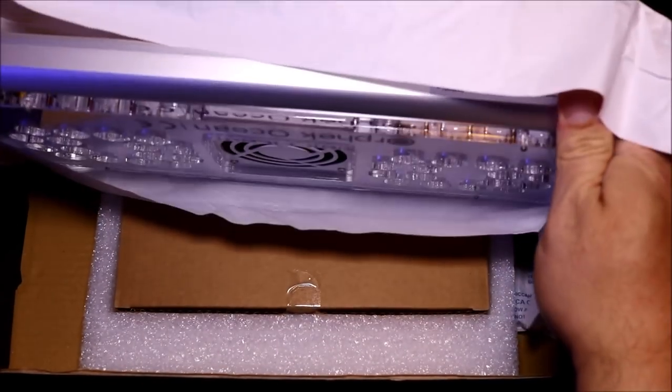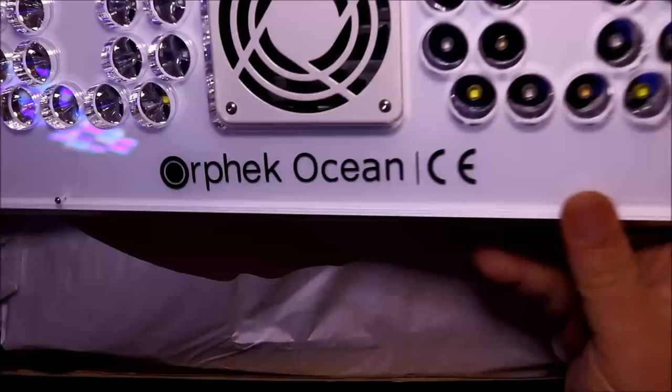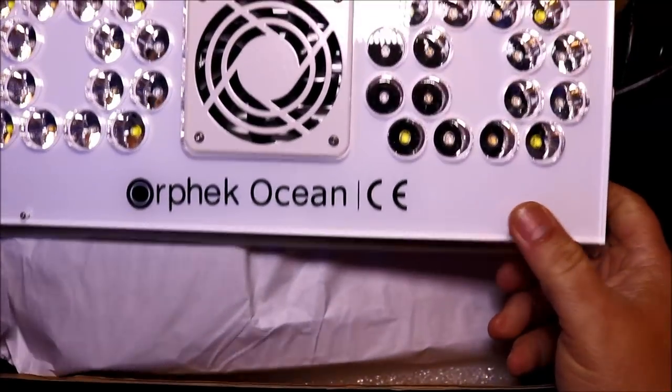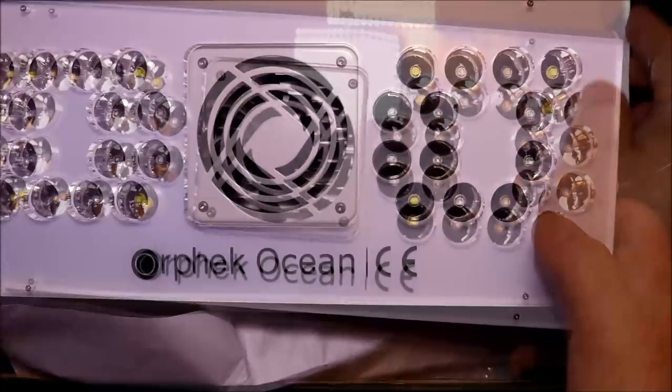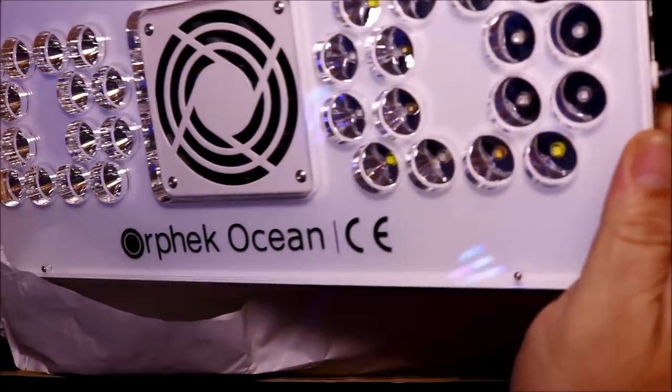Once you unwrap the paper, you automatically take notice of just how great the light is aesthetically. From the 10mm acrylic stamped with the Orphic Ocean logo to the silver aluminum body also stamped with the same logo, this light is sleek and will look great over anyone's tank.